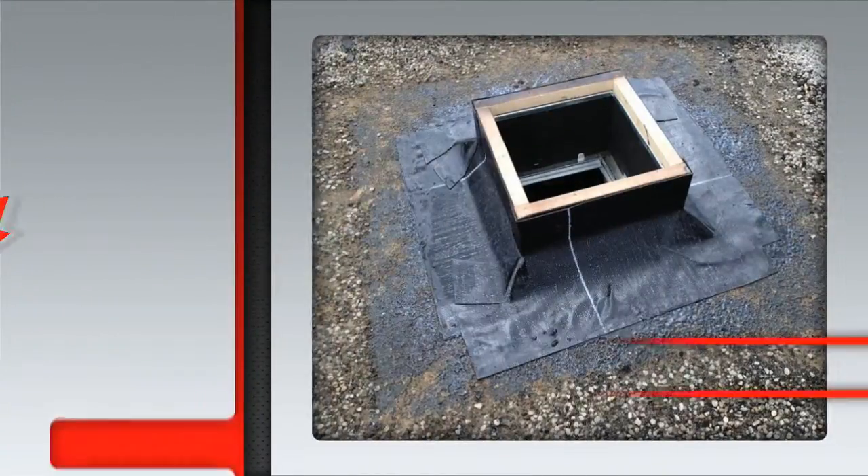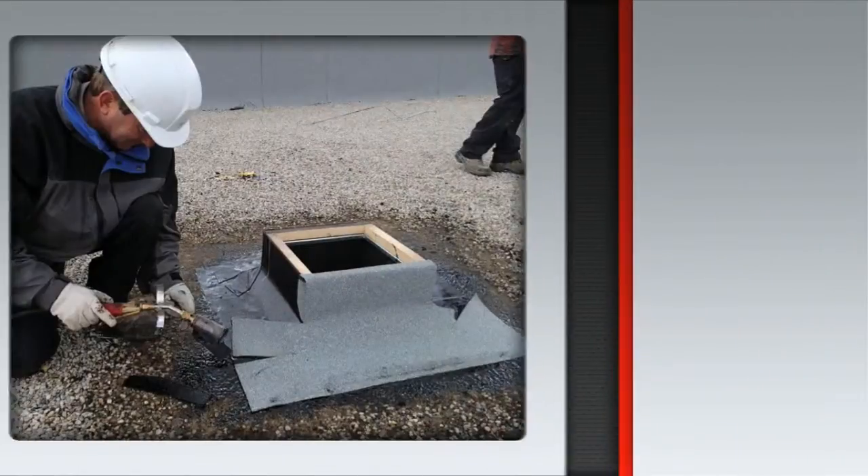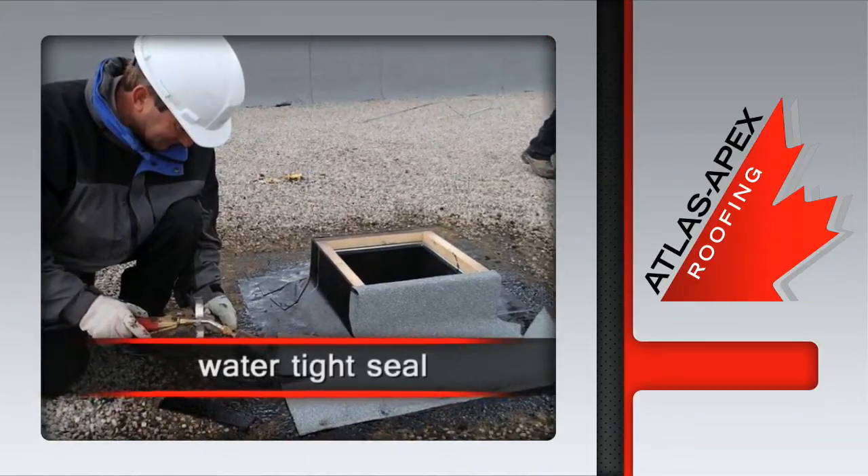The addition of the peel and stick base membrane is next, followed by the granulated mod bit cap sheet. Torch applied granulated cap membrane is installed, creating a watertight seal.